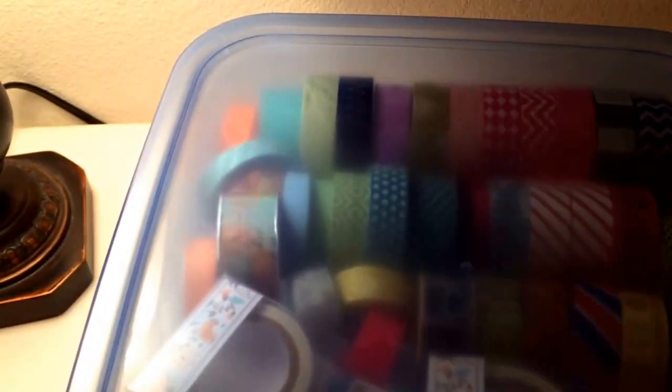Alright, so that was my Dollar Tree haul. I'll be back later with a makeup Dollar Tree haul, so those of you that aren't into that can skip it. Thanks, have a great morning, bye!